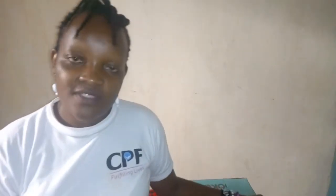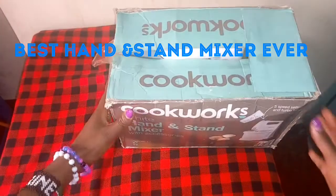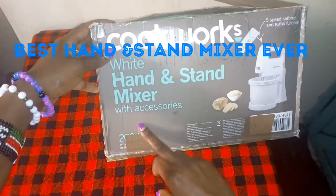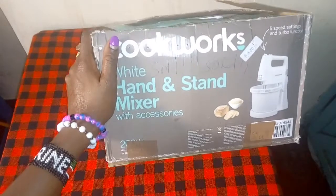We are going to open up this hand and stand mixer so that we see how it looks like and how it works. If you want to see this kind of video and many other very simple cooking recipes, please give this video a thumbs up, subscribe to this channel, comment, and put on the notification bell for new recipes. As I promised on Friday, we are going to be opening this hand and stand mixer with accessories. The brand is Cookworks as you can see.